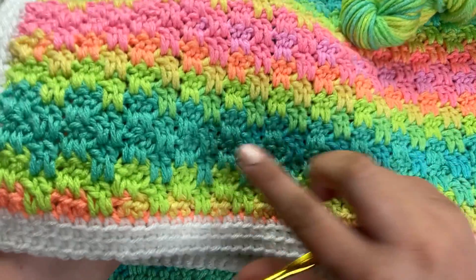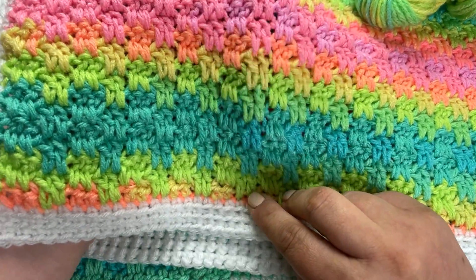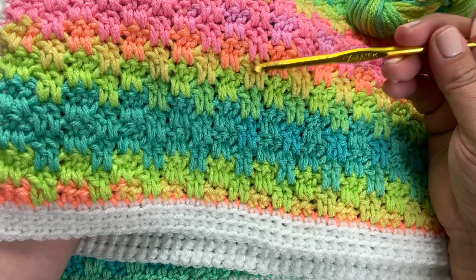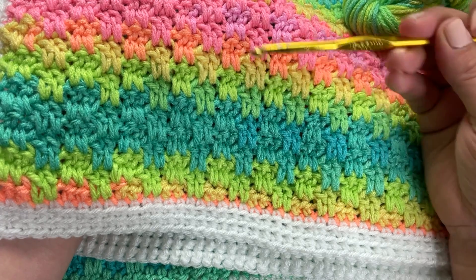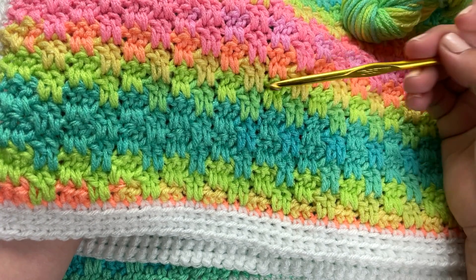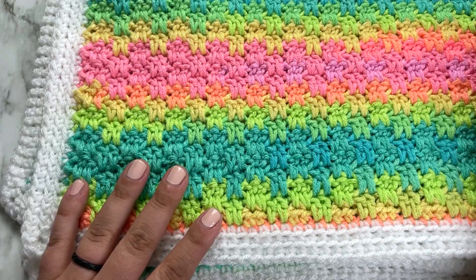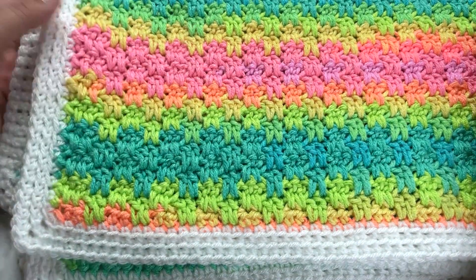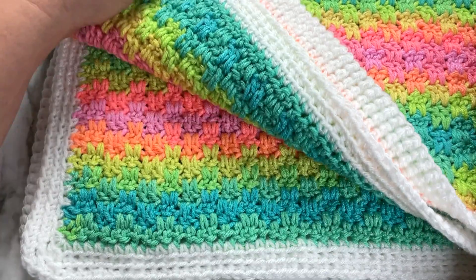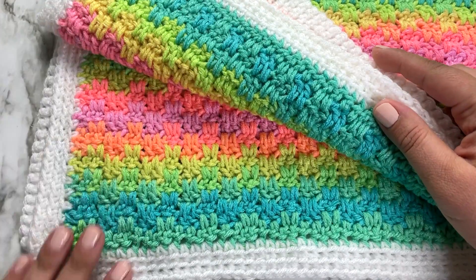This stitch is a really solid, dense stitch. You can see it doesn't have any holes or anything, and the stitches are worked in an interlocking way so that they're worked into a previous row, so you get this kind of staggered interlocked effect. The sample I have here in front of me is a baby blanket that I just finished and have the pattern for on my website.